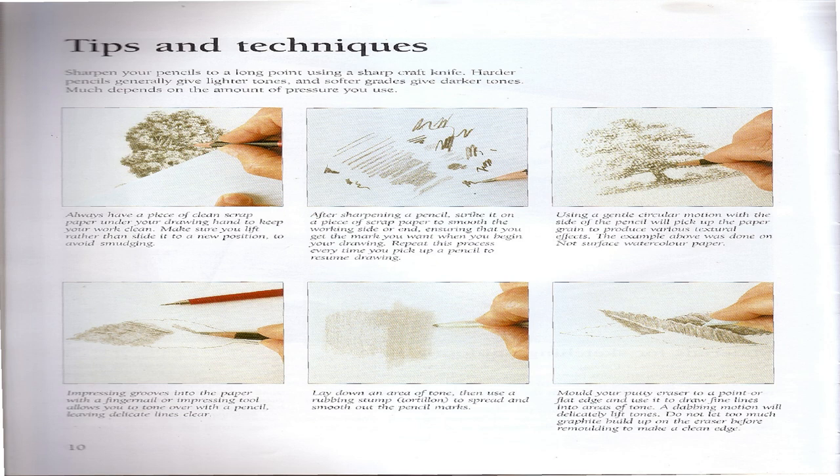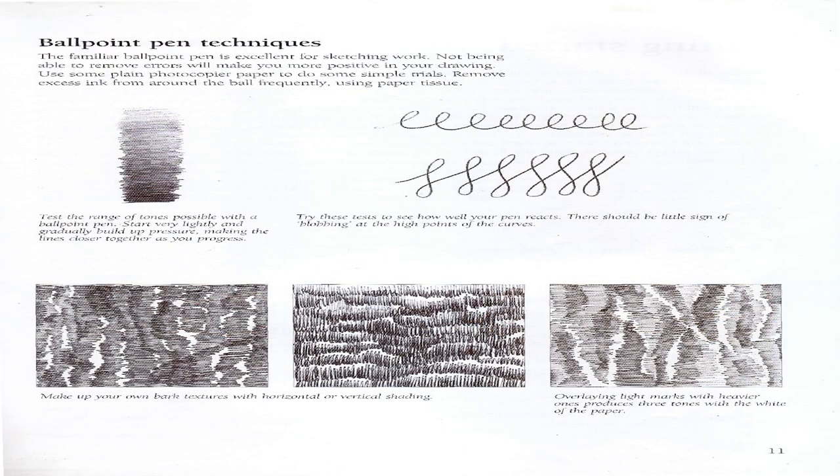Using a gentle circular motion with the side of the pencil will pick up the paper grain to produce various textural effects. Impressing grooves into the paper with a fingernail or impressing tool allows you to tone over with a pencil, leaving delicate lines clear. Lay down an area of tone, then use a rubbing stump to spread and smooth out the pencil marks. Mold your putty eraser to a point or flat edge and use it to draw fine lines into areas of tone. A dabbing motion will delicately lift tones.